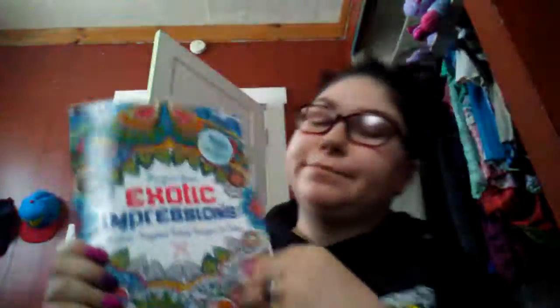I have Exotic Impressions - so it's like another mandala-type book. I like mandalas, or patterns. I'm sorry for the train going by - I live right by the tracks.